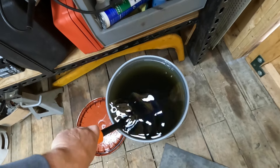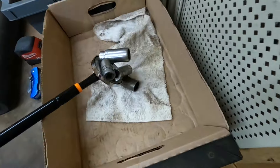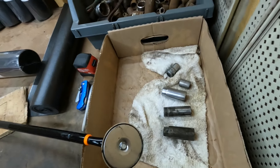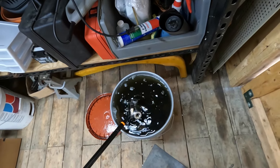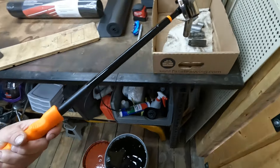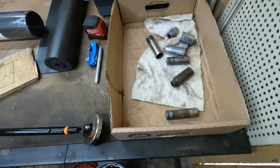This is a brand new bucket of Evaporust and I know a lot of you guys have been wondering how to clean rusty sockets. I put them in the Evaporust, let them sit for a bit, and as you can see they're coming out looking pretty good. I'm not going to pull all of them out right now — there's probably 50-something sockets in here — but I just wanted to show you guys. I've been getting asked about this all the time and I haven't had time to do a whole video on the cleaning process.